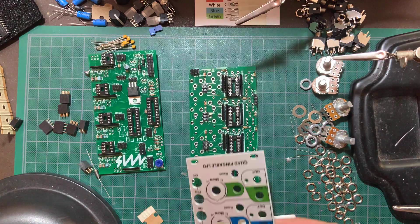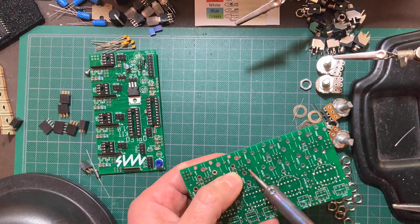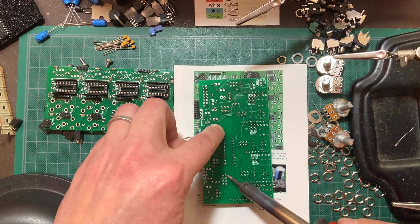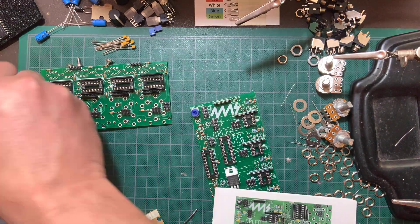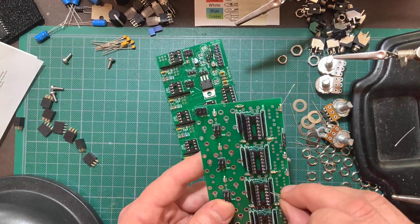Now install and solder the voltage regulators and the trim pots. Make sure the regulators match the silk screen on the PCB. Moving on to the male header pins — I used both the panel and the printed manual to keep them from falling out when turning the board over to solder. These need to be super straight, so it's a good idea to solder just one pin on each header first, then check them and make any necessary adjustments before soldering the rest. If needed, you can reflow the solder around the pin while straightening it out — just be careful not to burn your finger.